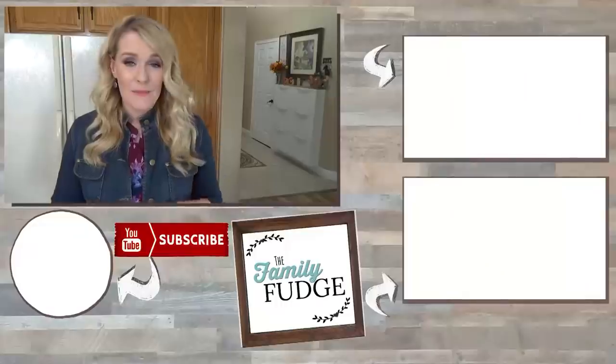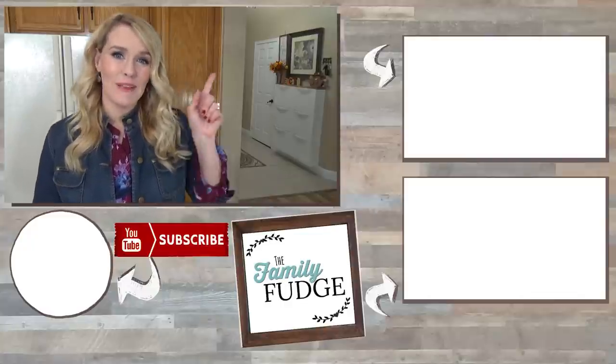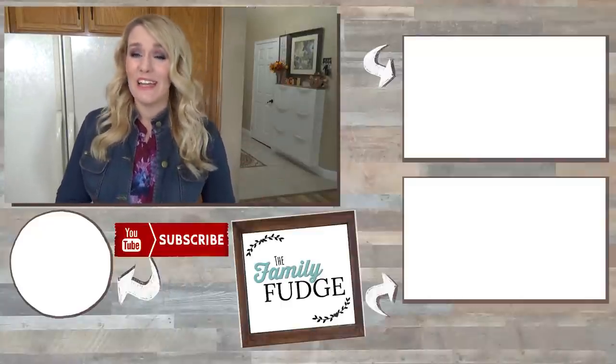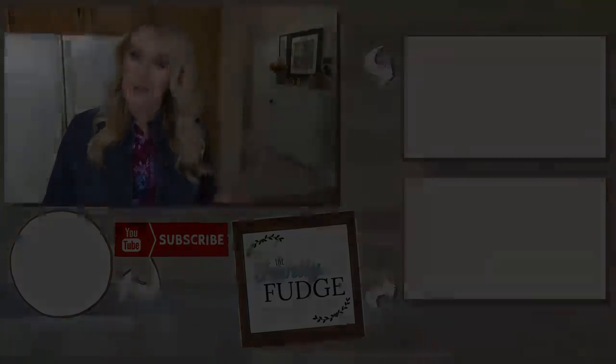Okay friends, if you liked today's video, please give it a big thumbs up, and let me know in the comments down below — what do you like to do with your Thanksgiving leftovers? Now if you'd like to see last Wednesday's video, you can click on the link right up here. And if you'd like to see another video from me, you can click on the link down there. And if you'd like to subscribe, you can do that by hitting my face right down there. Thanks for watching and I'll see you next time.